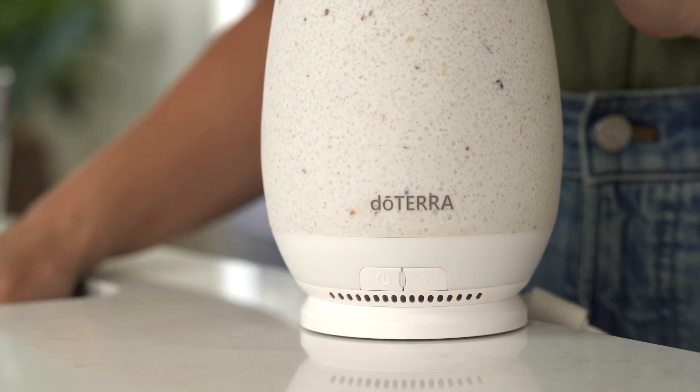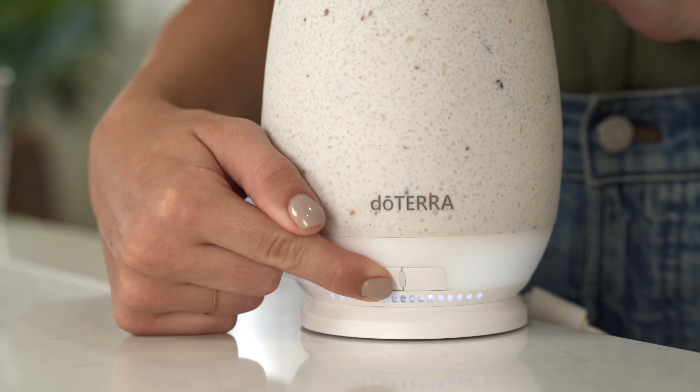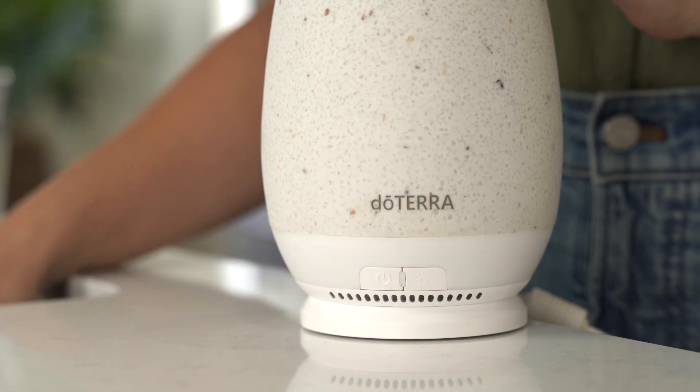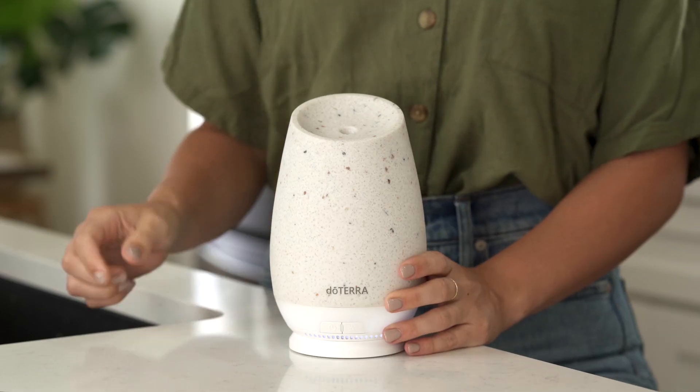Three purple flashes mean the diffuser is on intermittent mist mode and two blue flashes means it's on continuous mist mode. When you're done diffusing for the day, just press the power button to turn it off.